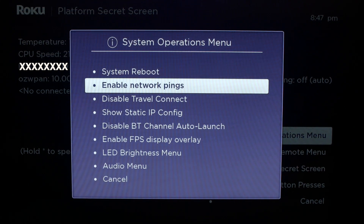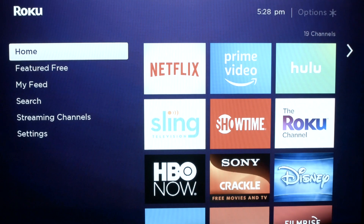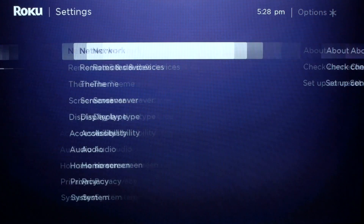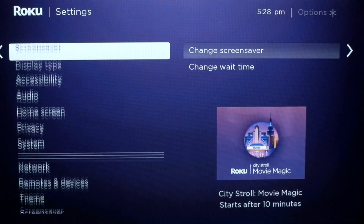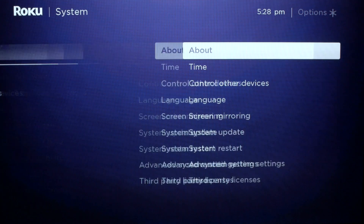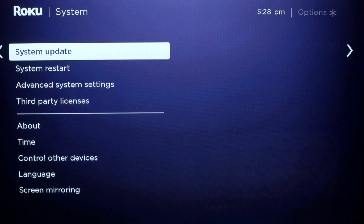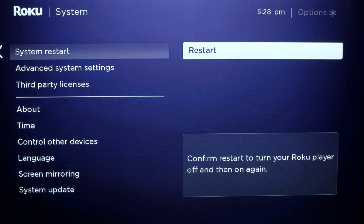I'll talk you through the restart — it's pretty easy. Just go back to the home menu, go into the Settings menu, then the System menu, then System Restart, and hit Restart. In a few seconds you should see your system restart and then you'll be all set to go.